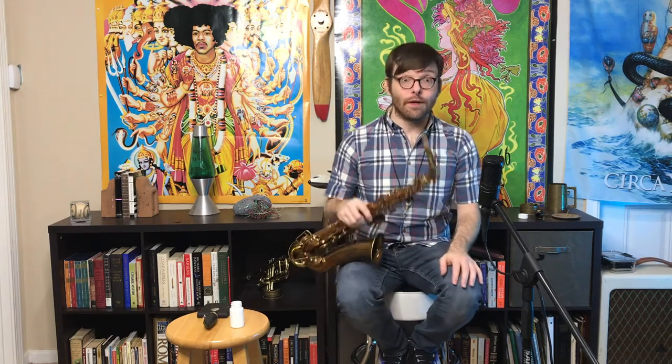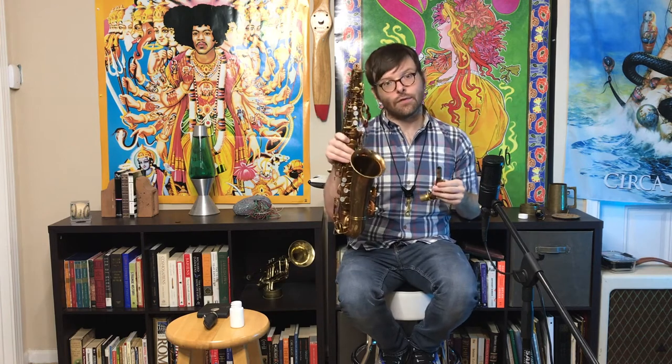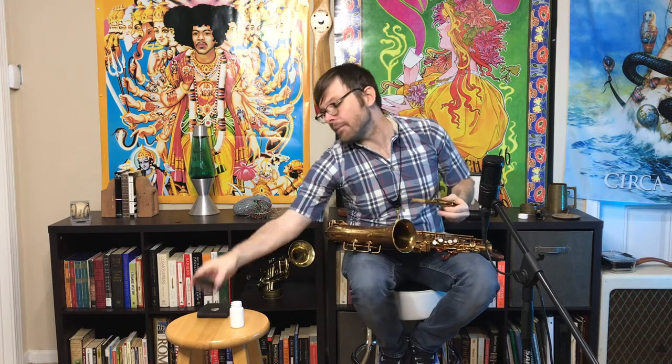One of the most common issues facing beginners is how to put the reed on the mouthpiece and how to assemble the saxophone properly. I begin with the neck detached from the saxophone. This is important because when putting the mouthpiece on the neck, it is possible to press the mouthpiece on with some pressure downward, and when the neck is screwed in and tight, this downward pressure can actually bend the neck down. Over time, this can lead to the neck cracking about right there.